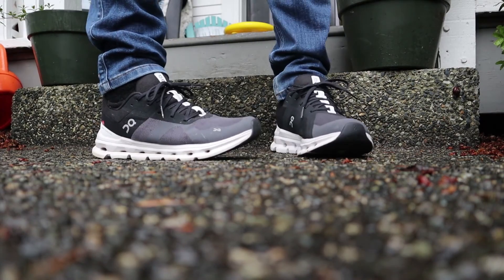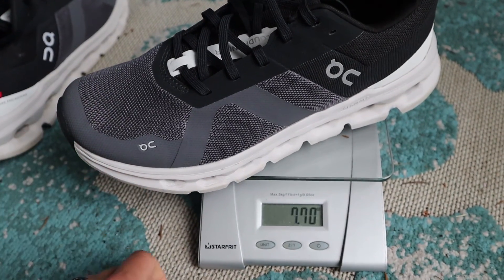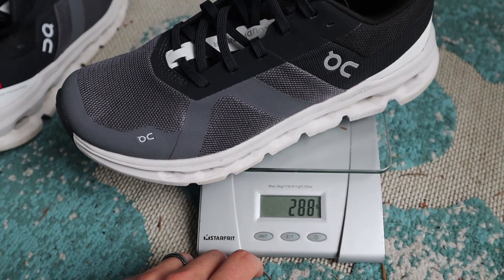It has 28.5 millimeters in the rear and 19.5 millimeters in the forefoot for a heel-to-toe drop of 9 millimeters. My men's size 8.5 weighs in at 10.15 ounces or 288 grams.